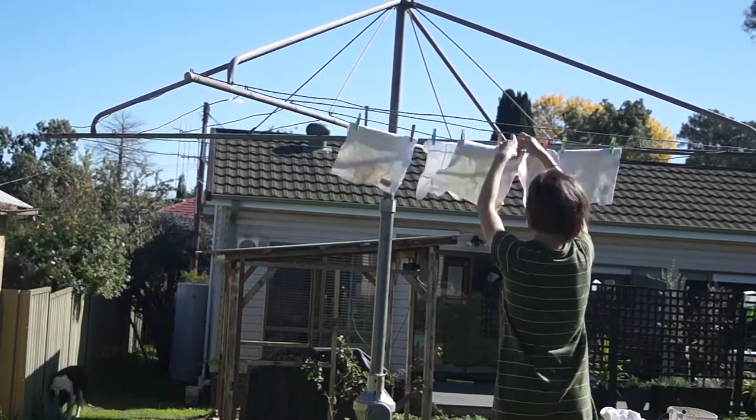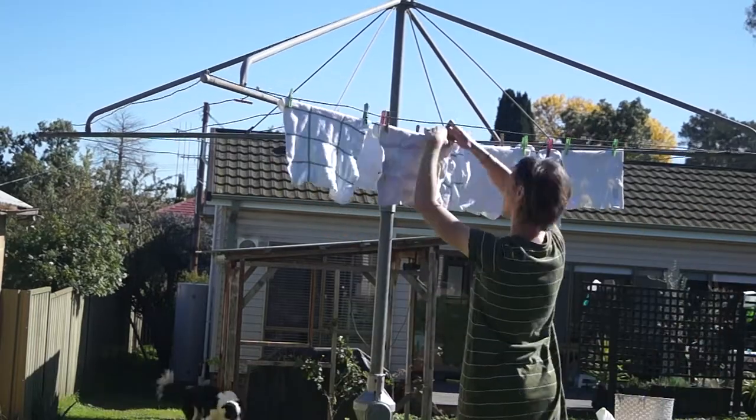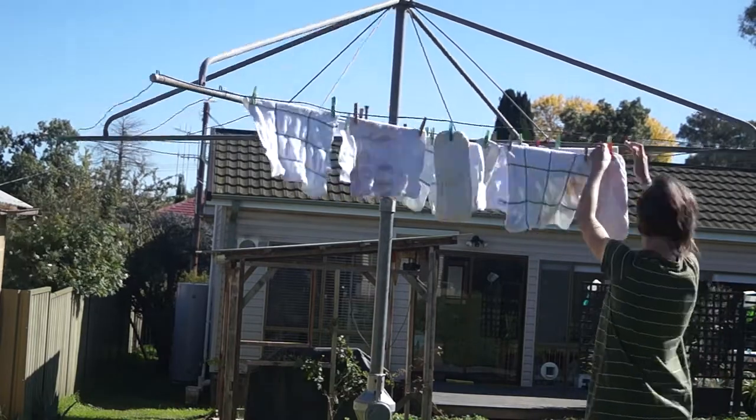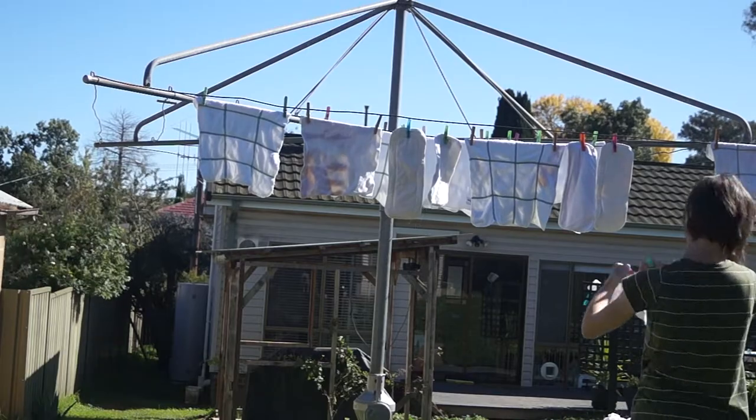I then hang out inserts and wipes on our main line in full sun. I find whatever the wash might miss in regards to stains, the sun will often fix. Sunlight is a natural bleaching agent and helps to reduce any bacteria that might still be lingering.